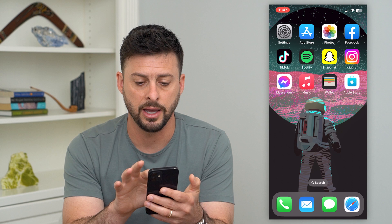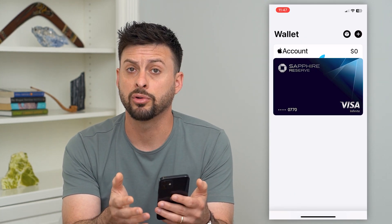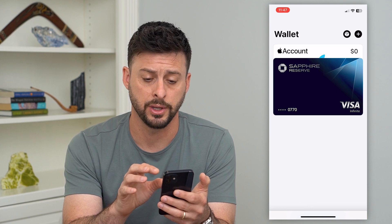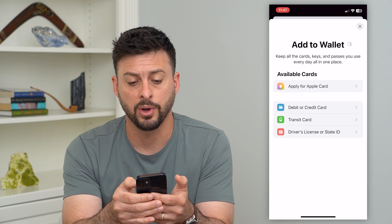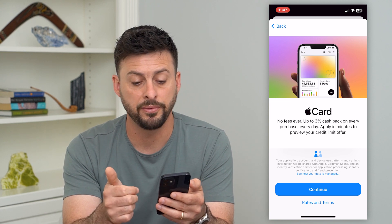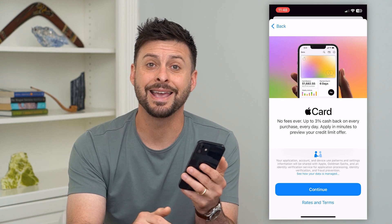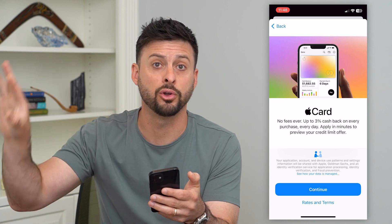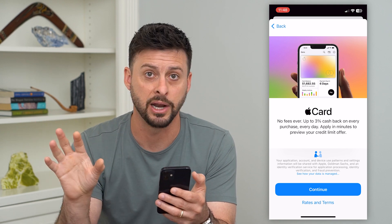Once you have the app, open it up — this is where you'll add your credit card, debit card, or you can even apply for an Apple credit card. Tap the plus at the top right and it says, what do you want to add to your wallet? You can apply for an Apple Card at the very top — it's a great deal, no fees, up to 3% cash back. It's actually through Goldman Sachs, which is the bank behind this card, but with Apple branding.